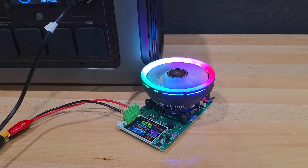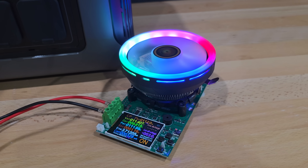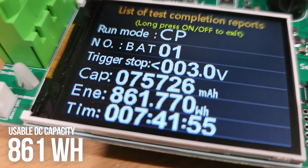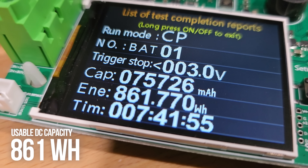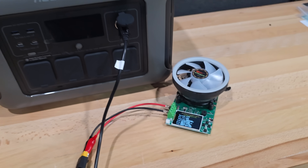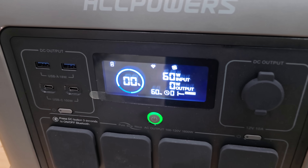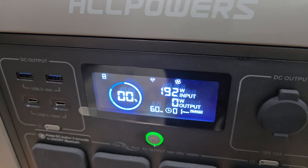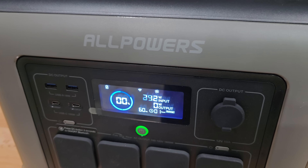The DC capacity discharge behaves a little differently. It will go all the way down to 0% when discharging with DC, but with AC it cuts off at 5% to help protect the battery and prolong the life of the system. That gives it a usable capacity of 861 watt-hours on the DC discharge side.